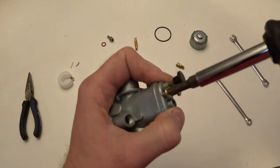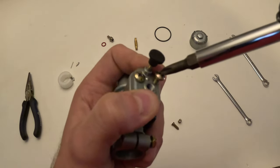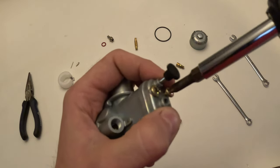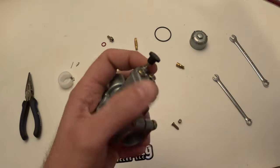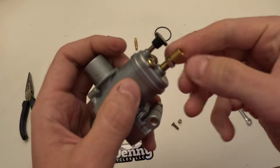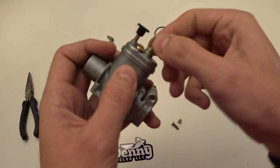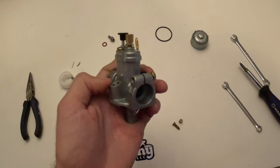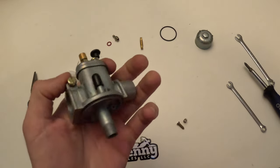Once we get those tightened up we'll put the cable adjuster back on. Some throttle cables will have the cable adjuster already on them — some will be angled, some will be straight; it really just depends on what you have. Here we just have a straight one. You just screw that down to where you need it, and once you get it snug, use an 8mm wrench to tighten that down. Now that's tightened, the top part's good to go.